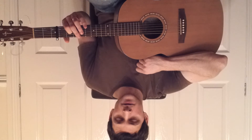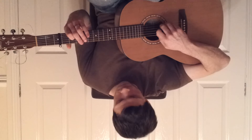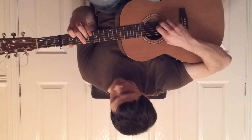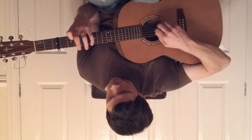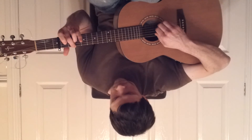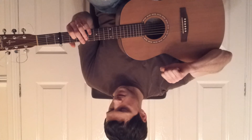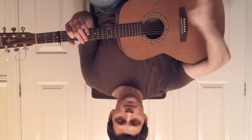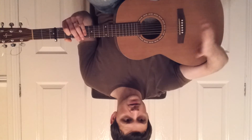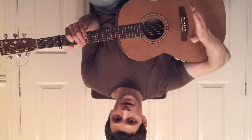Pretty simple so far. I'll play through what we should have so far — absolutely beautiful sound. The next part you play all the way through, pretty much, until towards the end. I'll play it up until where it's different.